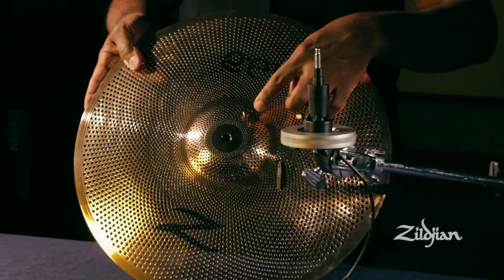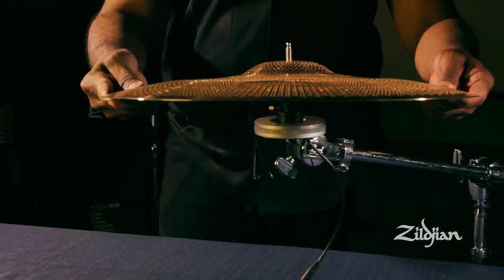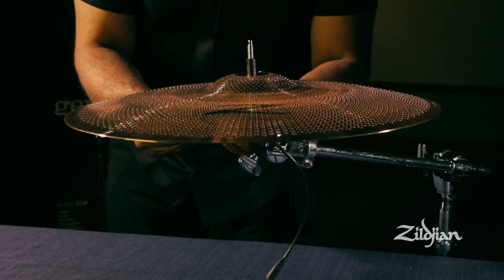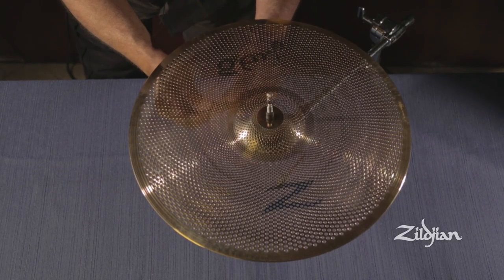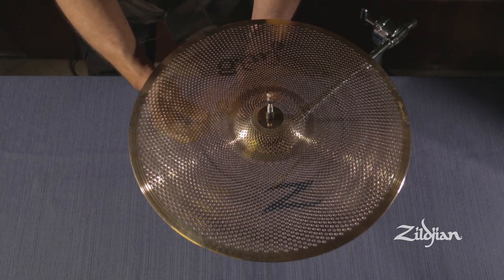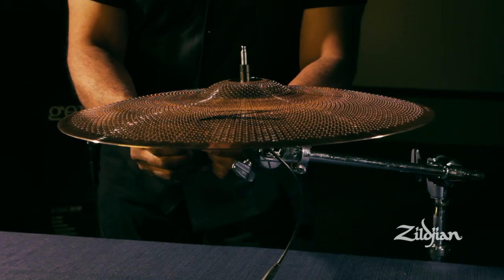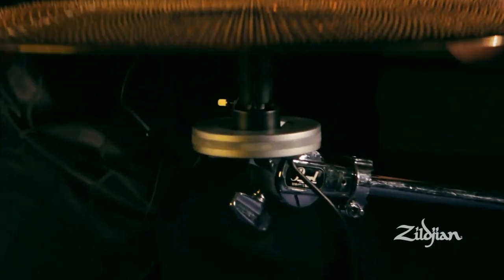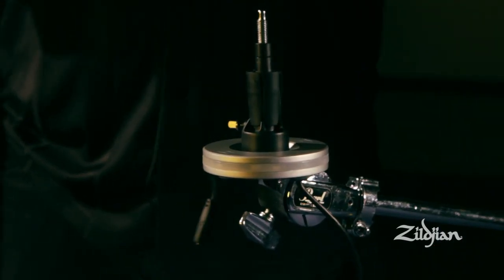With the sensor mounted to the cymbal, place the cymbal on the cymbal stand and connect the sensor to the preamp. The sensor preamp connection is a breakaway connection, meaning you could pull the cymbal off and it will break away automatically.